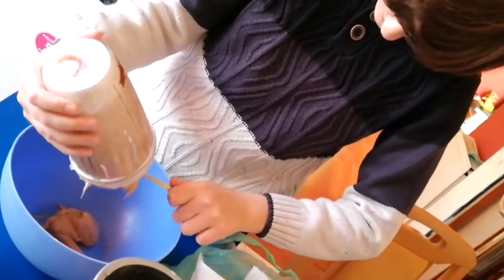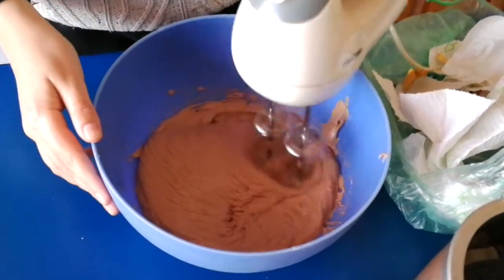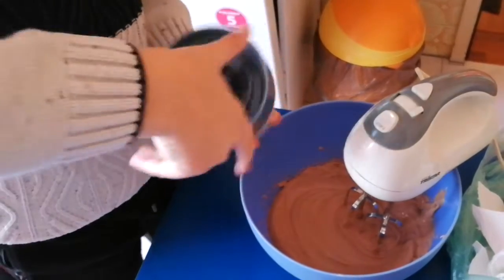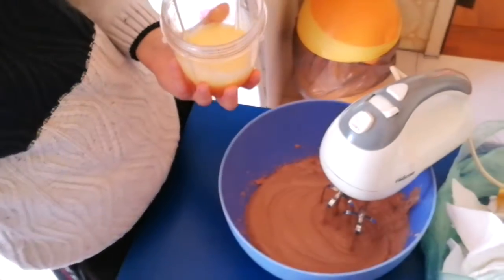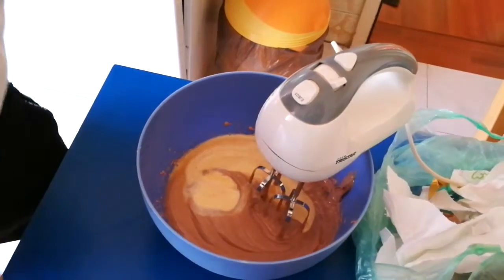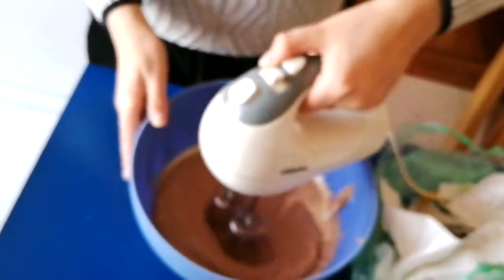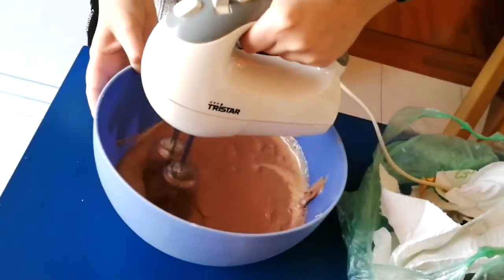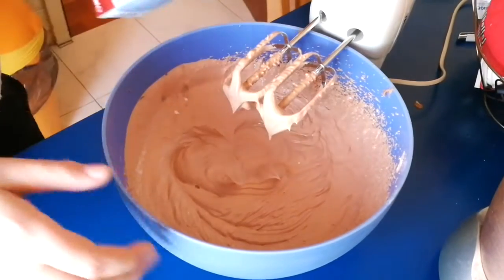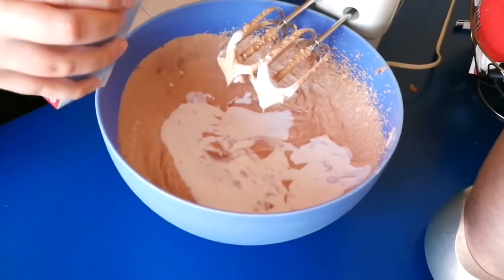I'll show you later. Right after about 5 seconds you can put this in — you don't need to mix it a lot at first, you mix it a lot after. Nice. You can make this mixture even thicker if you want by pouring a little bit more cream inside, just like that. You don't need much.